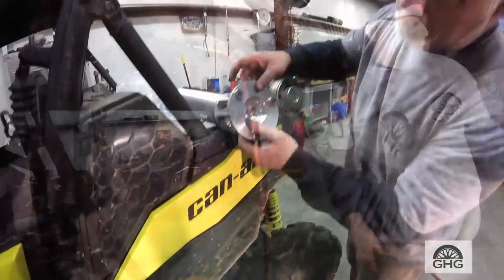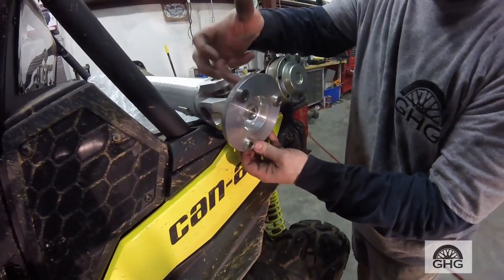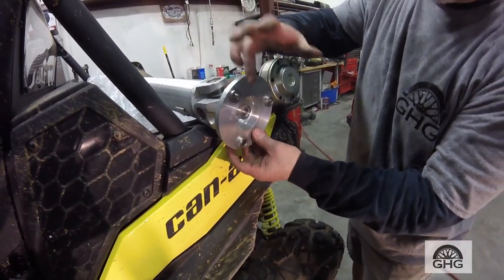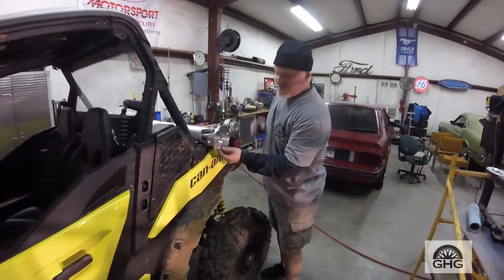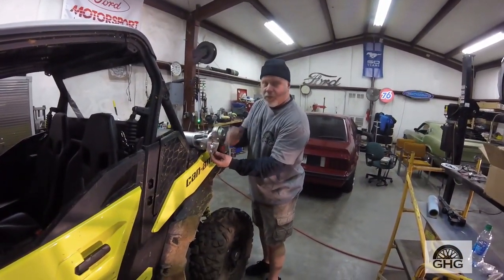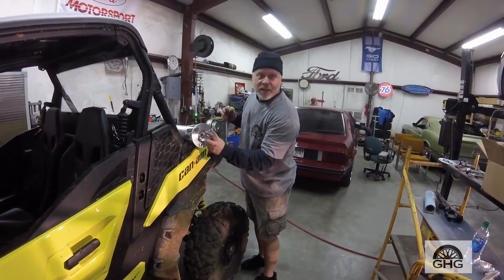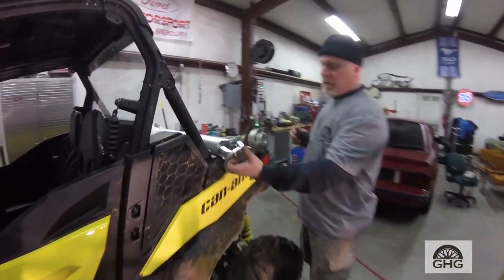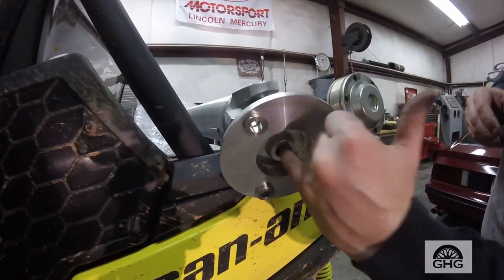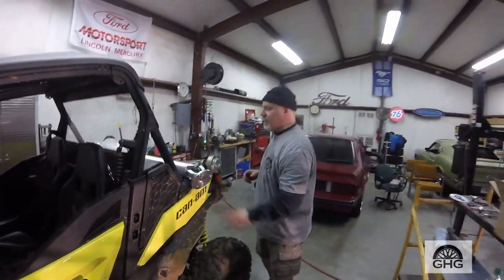Let me show you why I stressed cleaning that surface. See the inserts — the metal bushings they insert into the aluminum flange. You can see how it fits up in there; there's a stud that sticks out so it all fits up nice and tight.